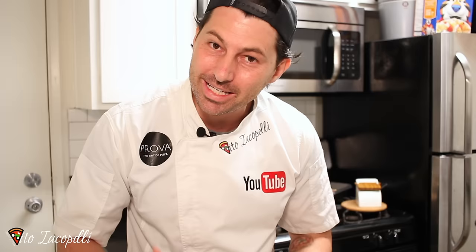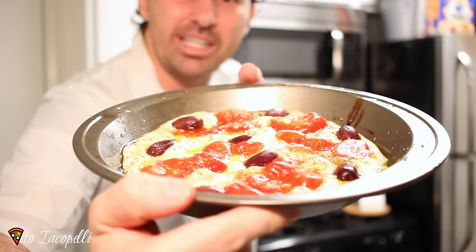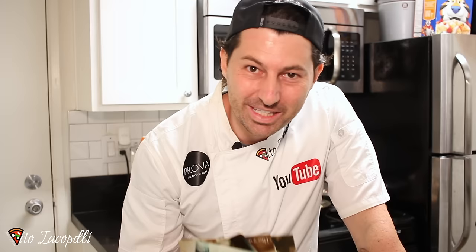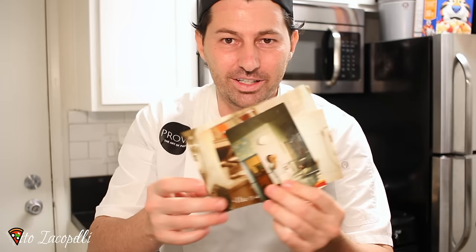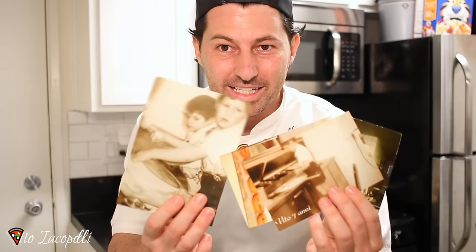Hello guys, from Vito Iacopelli, welcome back to my channel. I want to say that this video is one of my best videos because I really love this one. I started to make the focaccia and seriously this video started to become very emotional to me. This video is really dedicated to my grandmother, and it's full of history.